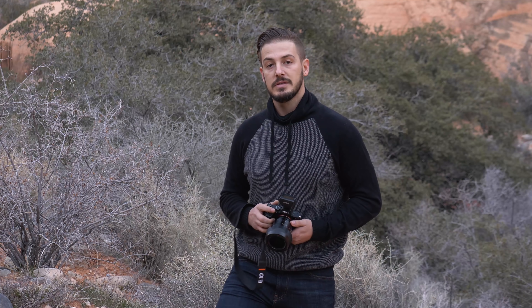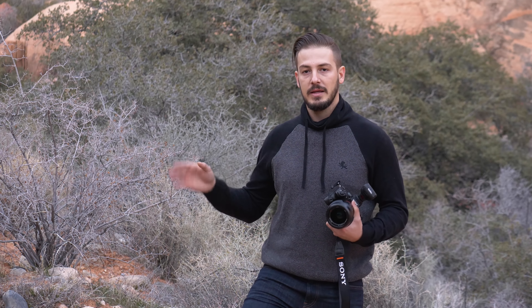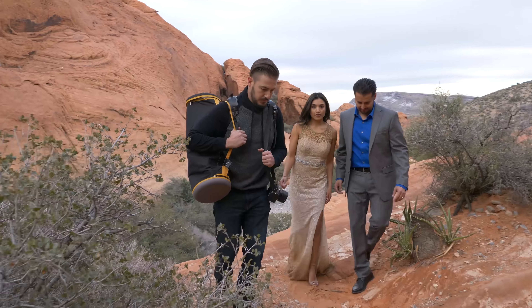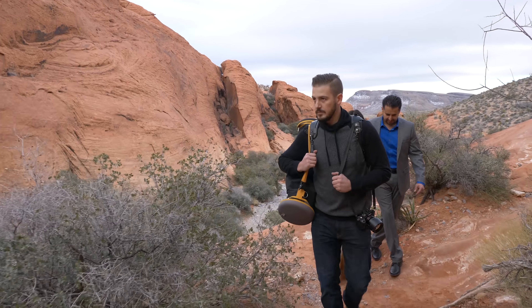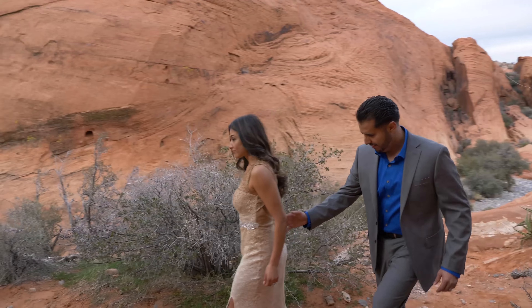You can use any lighting modifier you want, but for me Magmod is the best option because it's so easy to set up and super portable. In this final shot the sky is exposed how I want, we have a nice wrapping light on the model, and the focus diffuser has removed that light spill onto the wall. This is something I use in weddings all the time — I like to draw attention to my subject while keeping the scene dramatic and exposing correctly for the sky. Now let's bring in Sasha's husband and I'll show you another way I use Magmod modifiers to create an engagement-style shot.